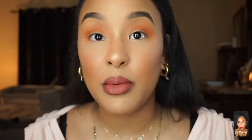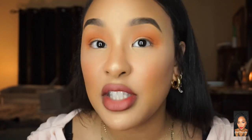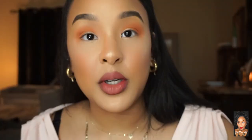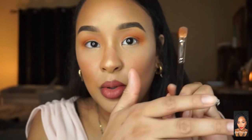Now for the shimmery shade — you can use a brush or a finger for this. I'll show you what it's like with both. My favorite is a finger because it's quick and simple. For the brush method, I'm going to take Get Ready With Me and put it on my flat MAC 242 brush, pushing the product in and tapping off any excess.